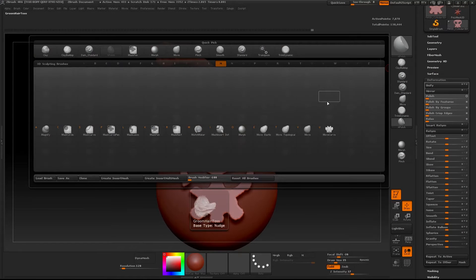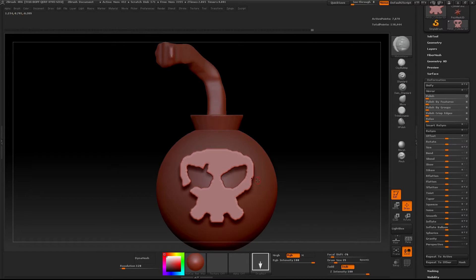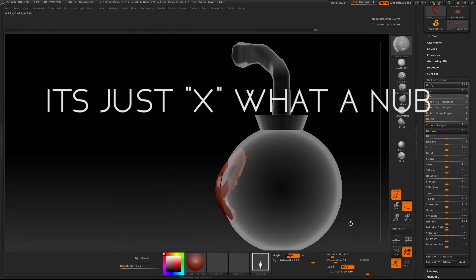So we want to start by finding a brush called the Matchmaker Brush. This is pretty much one of the only brushes we're going to be using through this tutorial. You want to turn on symmetry by pressing Shift X.